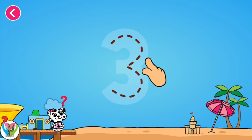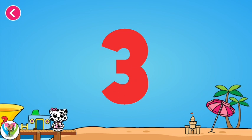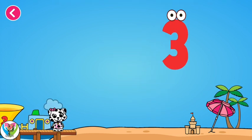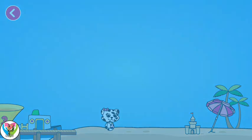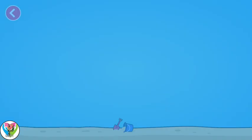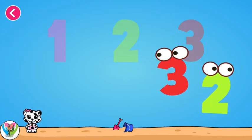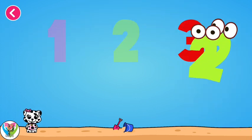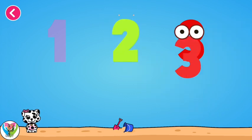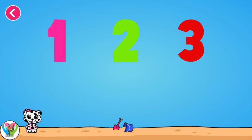Now it's drawing time! You are amazing! Three. Nice job! Now drag the numbers to their shadows. Excellent! Wonderful! Excellent! Wonderful! Let's crack the egg and see what's going on.